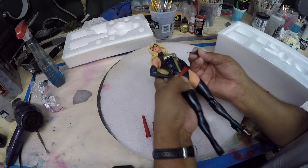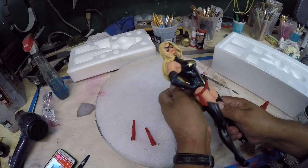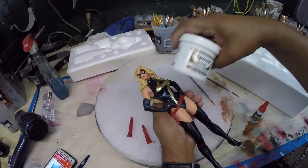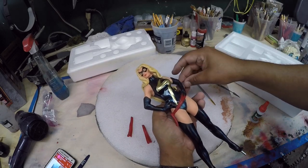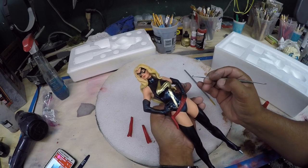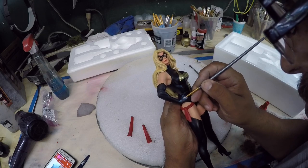I sanded a bit right here on the finger so the putty can stick nicely. I'm going to use epoxy sculpt to put a little bit on the finger. You just want to smooth it out in the area so you don't have a seam line where you glued it.